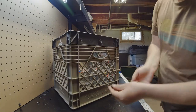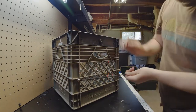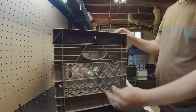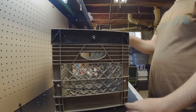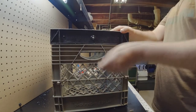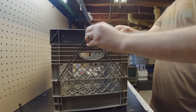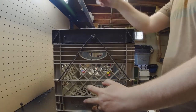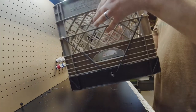Now I'm going to take my bungee and run it through here on both sides. That will just hang tight whenever I need to open and close it. When I close it, I'm just going to lift it up and slap it over that real quick. And we're good — that's not going anywhere.